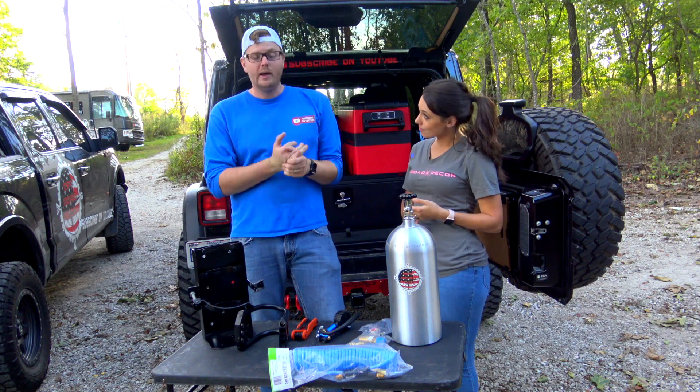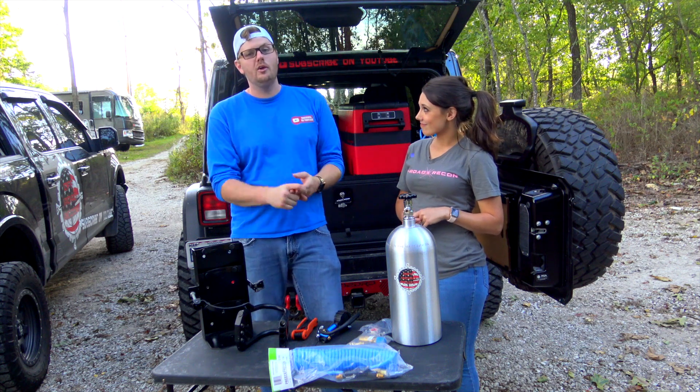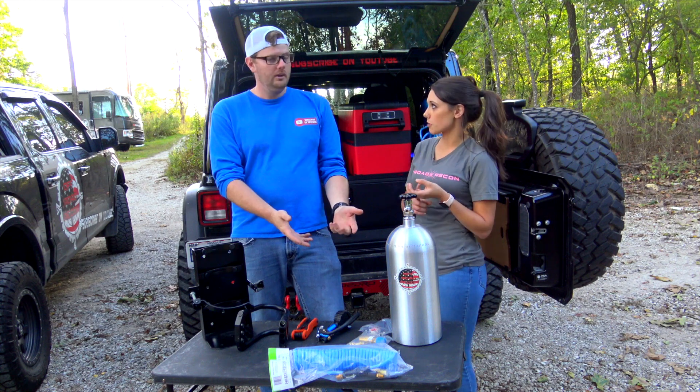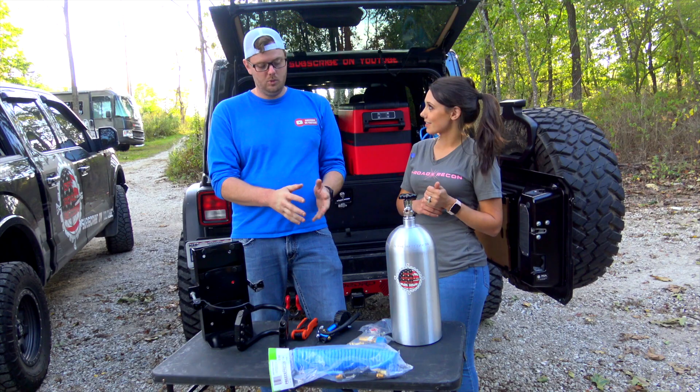By showing how appreciative we are for you tuning into our video, hitting the like button, and subscribing to our channel — you must complete these things — we're going to give this away. They have to hit the like button, subscribe. Check out more details on our website; we'll put it in the description below.